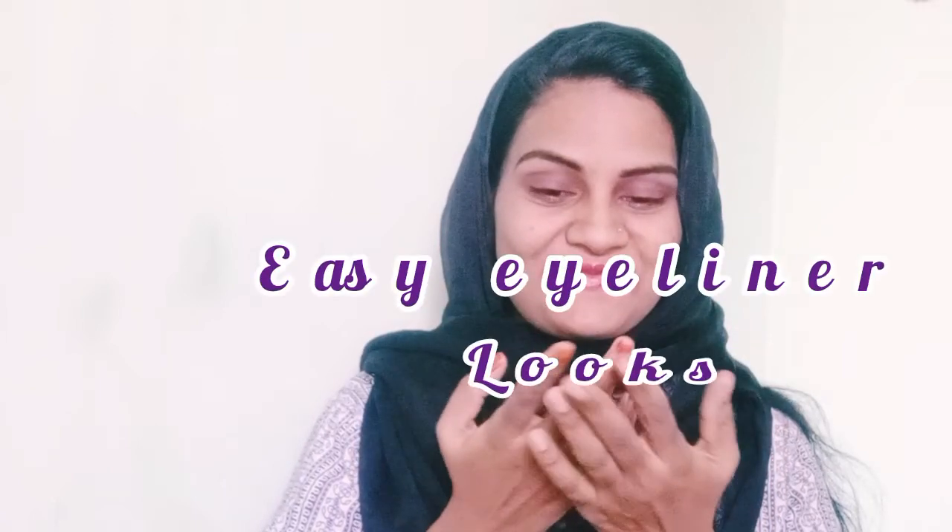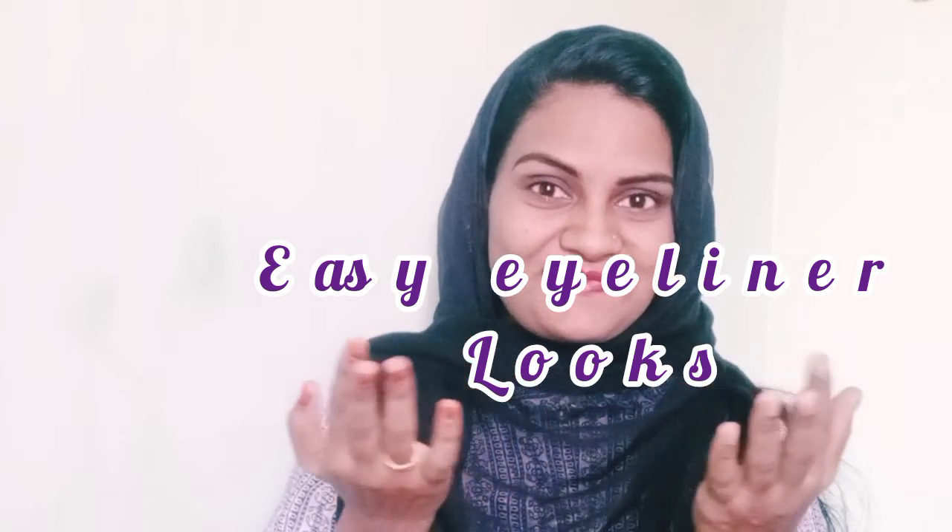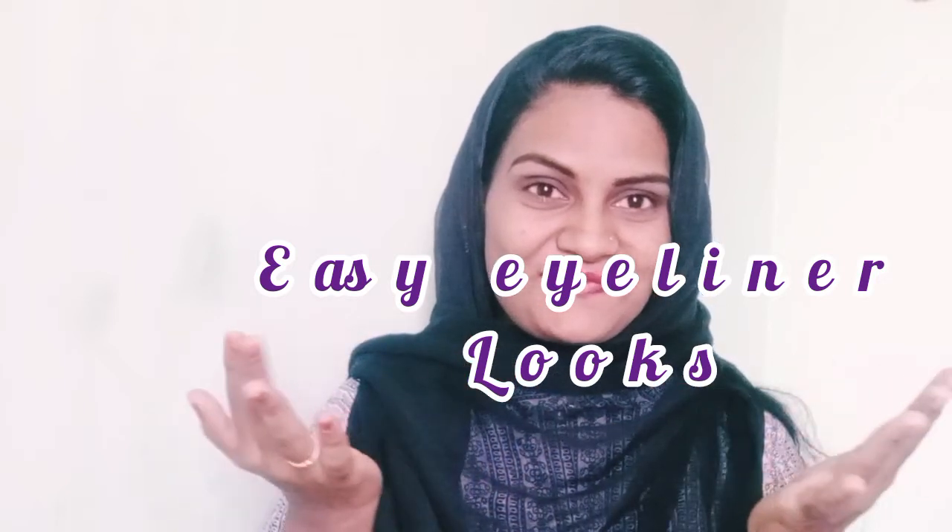Today, we are going to show you some eyeliner looks. Very simple eyeliner looks.